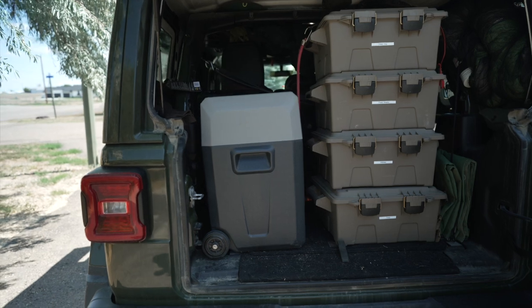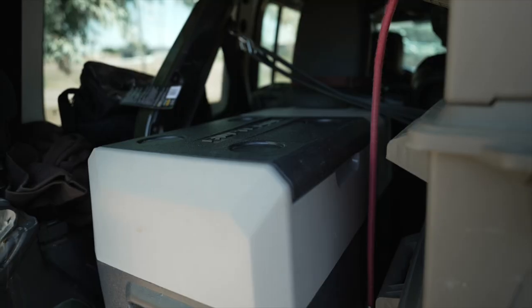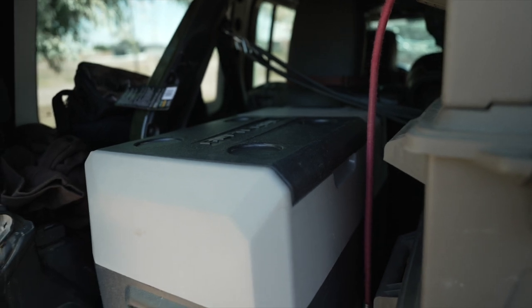I find that it fits perfectly in the back of a Jeep Wrangler and it's very close to the 12-volt outlet at the back as well, so it's very easy to plug in.